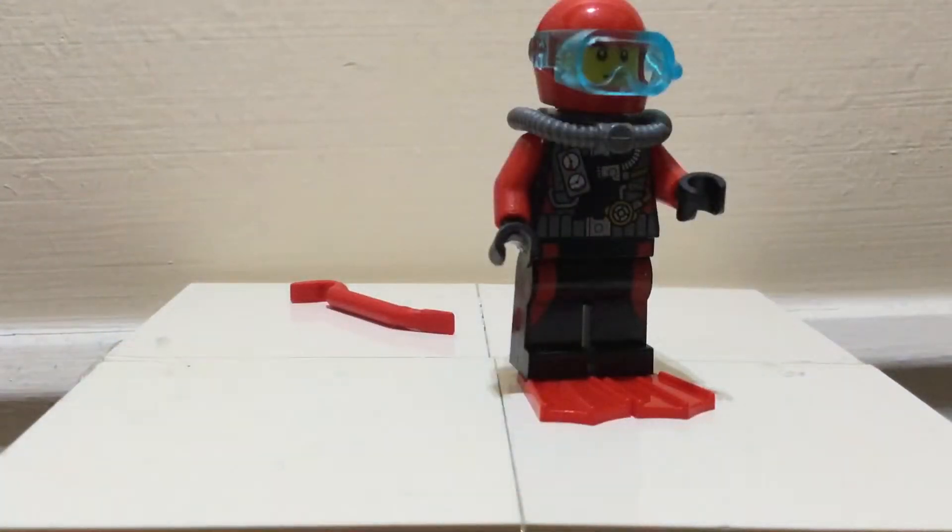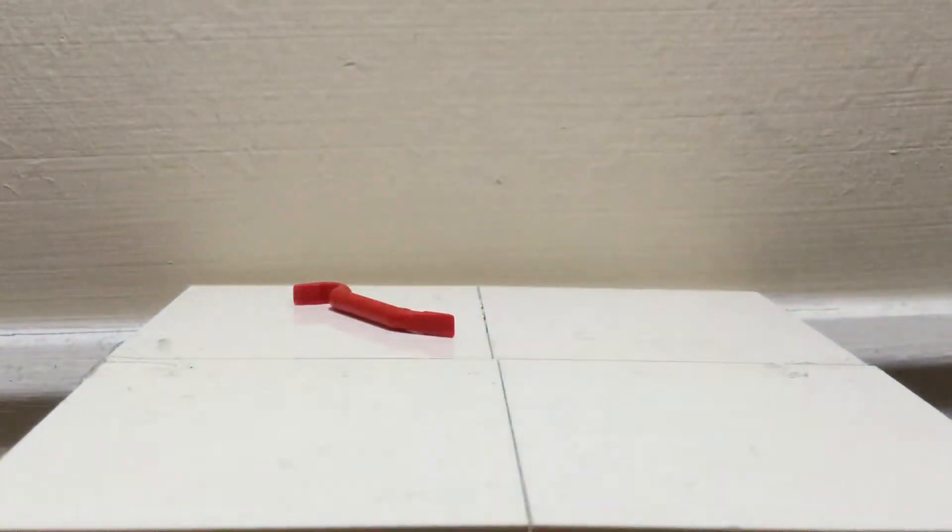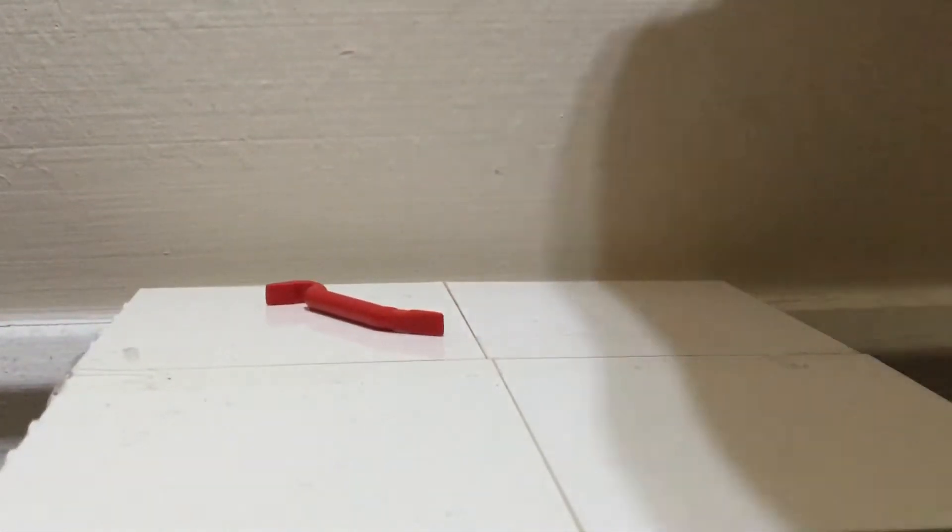He's got an equipped suit with pressure levels, oxygen levels, emergency supplies and things like that, and a utility belt. He's got some red flippers, a few belt buckles around his black trousers, and he's got some black gloves on. At the back he's just got a little more printing, a few wires and pipes going from his oxygen tank, and then not really much going on on the legs.